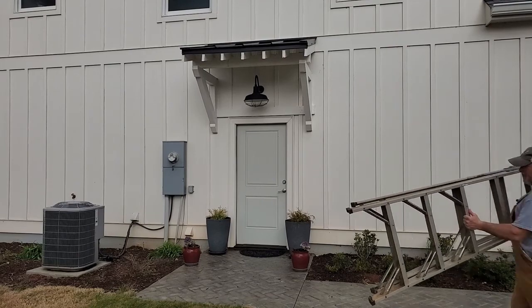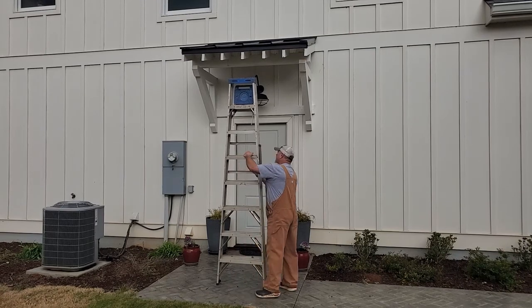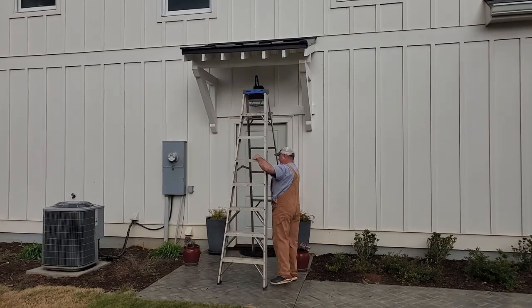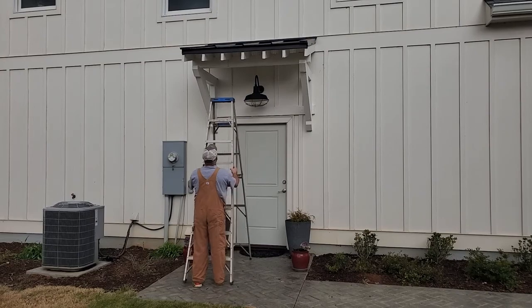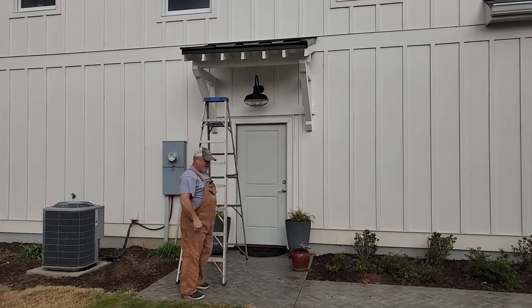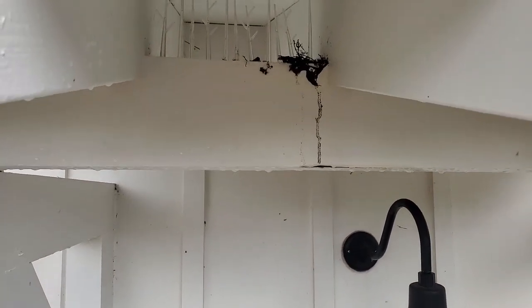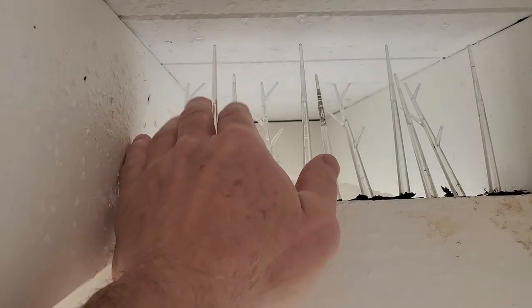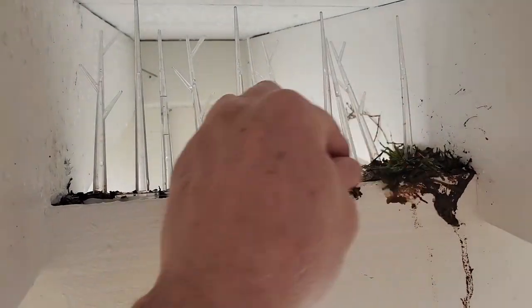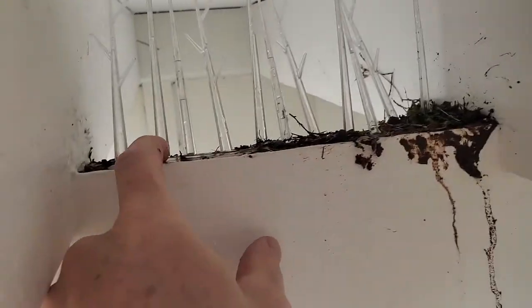It's very windy out here today so you may hear some wind in my microphone, but hopefully I've got one of those little socks over it so it's not too bad. Let's get a ladder up here so I can see what's going on. Oh yeah, they're really trying to get going with a nest. Here I am up on the ladder underneath and you can see I've already got these bird spikes up here — plastic spikes that keep the birds out pretty well. Here's the nesting material.